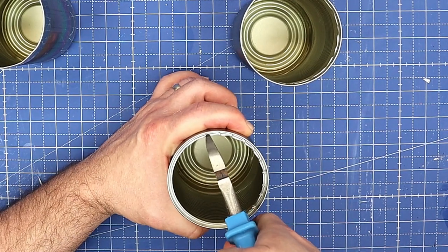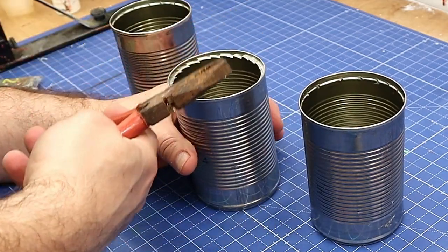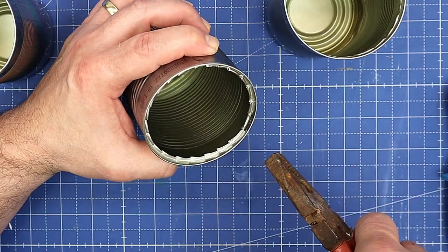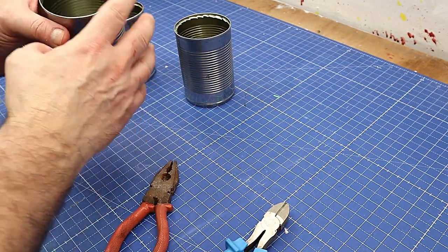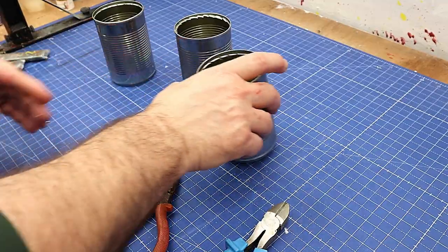It cuts through this tin really easily. Now I'm going to go in with my pliers — which are really old and rusty but they still work lovely — and fold those over. They fold over completely flush to the can. The reason I do small pieces is it doesn't distort the shape of the can and it's so much safer. I'm not going to cut myself with it.